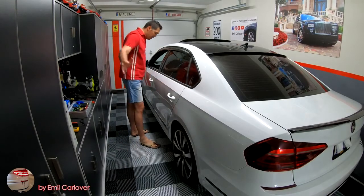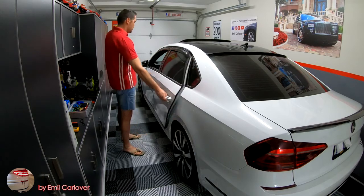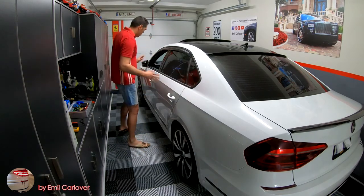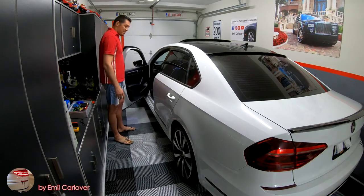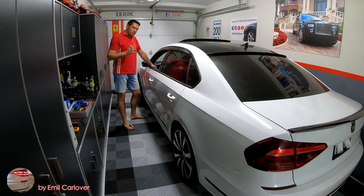The thing I noticed the moment I purchased this vehicle is the doors — check the sound. The center locking system noise was a deal breaker for me.